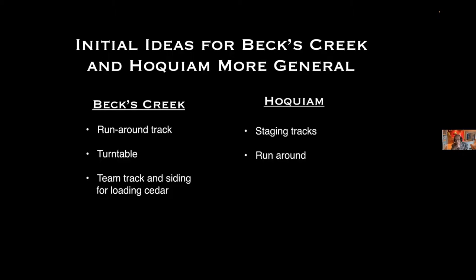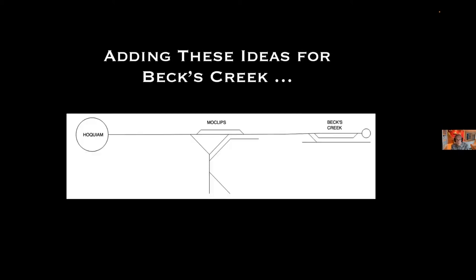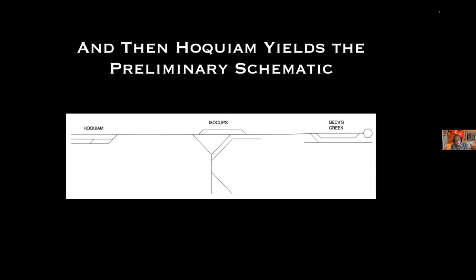The initial ideas for Becks Creek and Hoquiam were more general. I knew in Becks Creek I would want at least a runaround track, a turntable, and a team track or siding for loading cedar. In Hoquiam, I knew I would want some staging tracks and a runaround — in the beginning I really just thought of Hoquiam as a staging yard. Adding these areas results in a schematic with Becks Creek on one end and a few tracks for Hoquiam at the other.